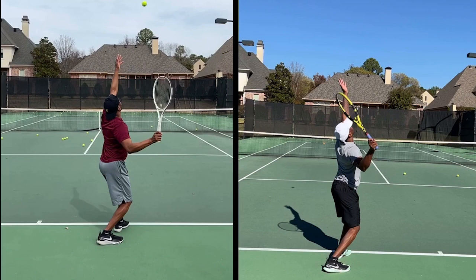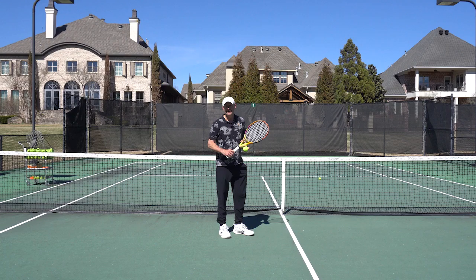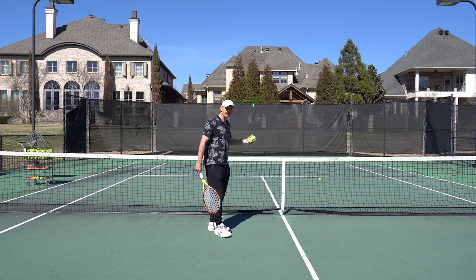But definitely looking better. Keep working on that palm down motion. Do lots of shadow swings, denying the ball the strings. And I'll show you a great drill that you can do next time you go out to the courts to help you with that.